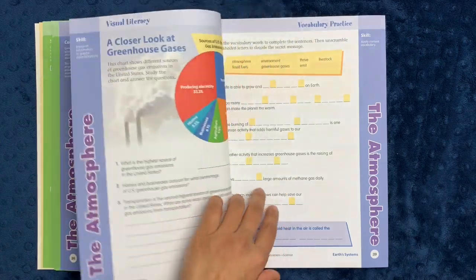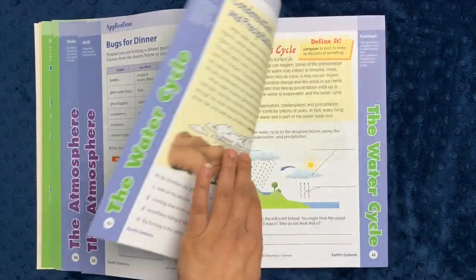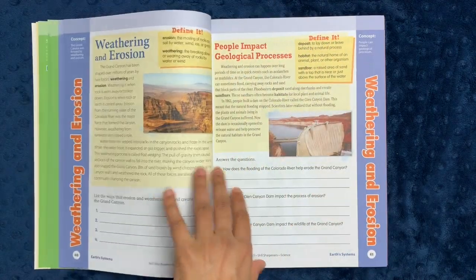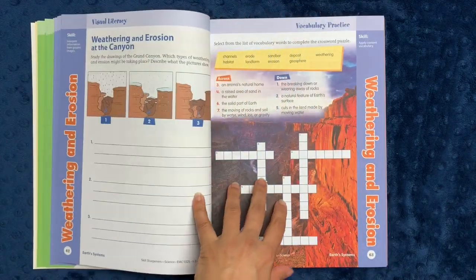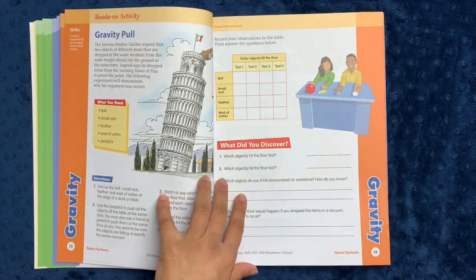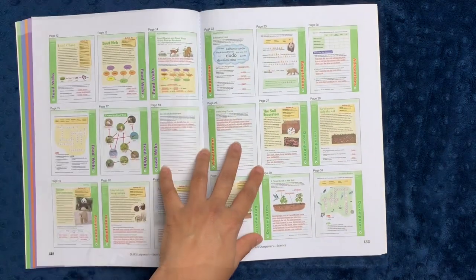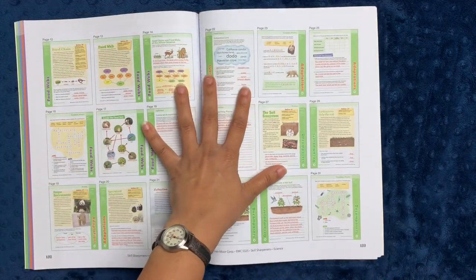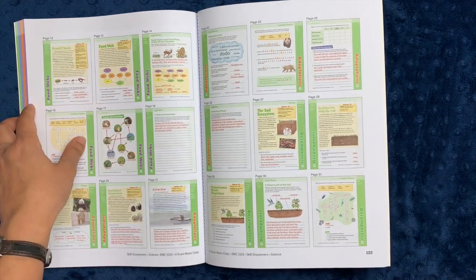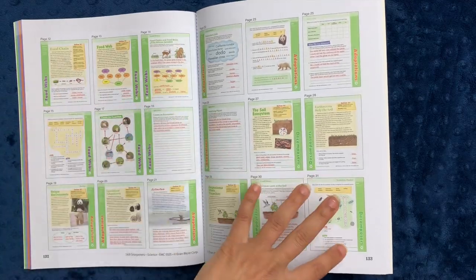I'm a big fan of the Skill Sharpener Science workbooks. We used the second grade version a couple years ago for my son and he loved it. There's a good mix of hands-on activities, reading, crosswords, and different types of language arts activities within the book. And then you have a full answer key. This form of answer key is my favorite type because it's really easy for an older student to use as they grade a younger student's work — it's very intuitive to find where the answer is.